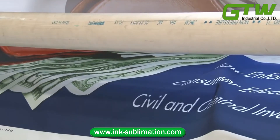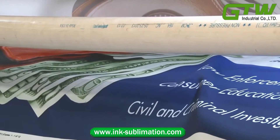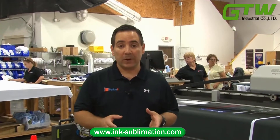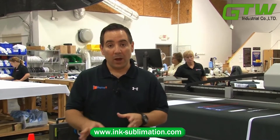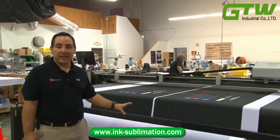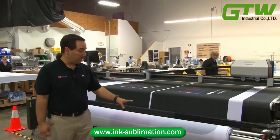Now we're going to take our transferred roll over to our cutting and sewing department. After transferring the print onto the fabric, we bring that fabric roll to our CNC cutting machine for fabric.